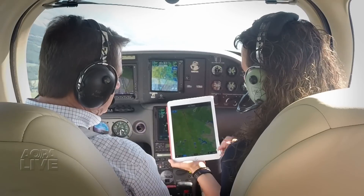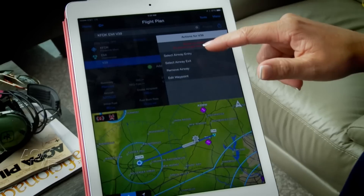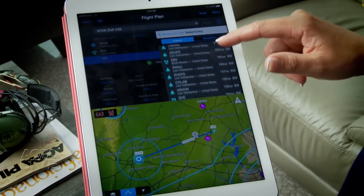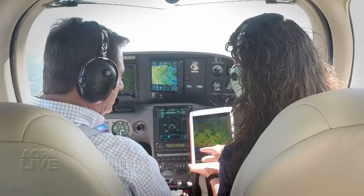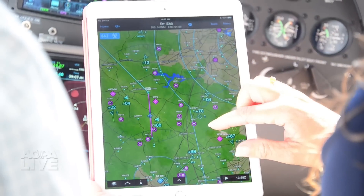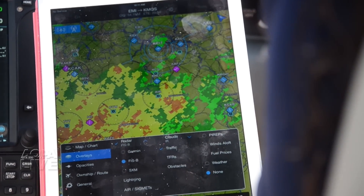Flightstream is especially valuable to users of the GNS 430 or 530W because it provides a means of planning for airways, something those early panel mounts won't do. In addition, Flightstream sends ADS-B weather and traffic from the panel to the tablet, providing higher resolution information than the 430 or 530.